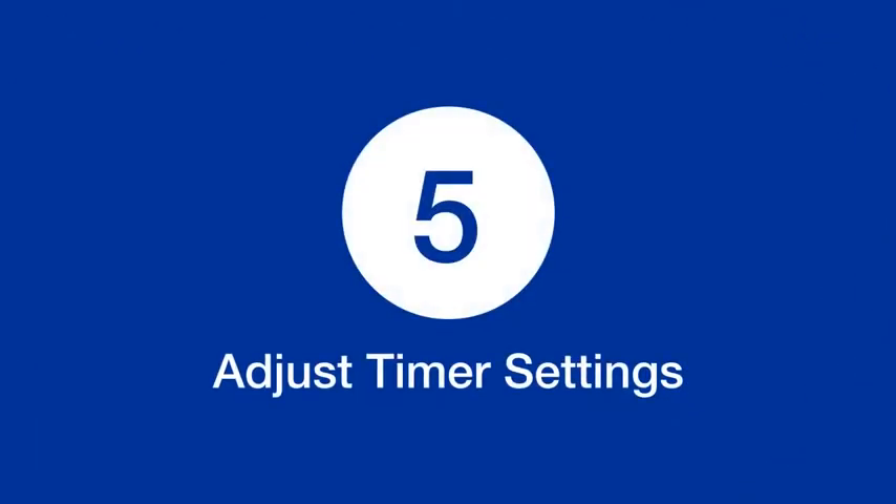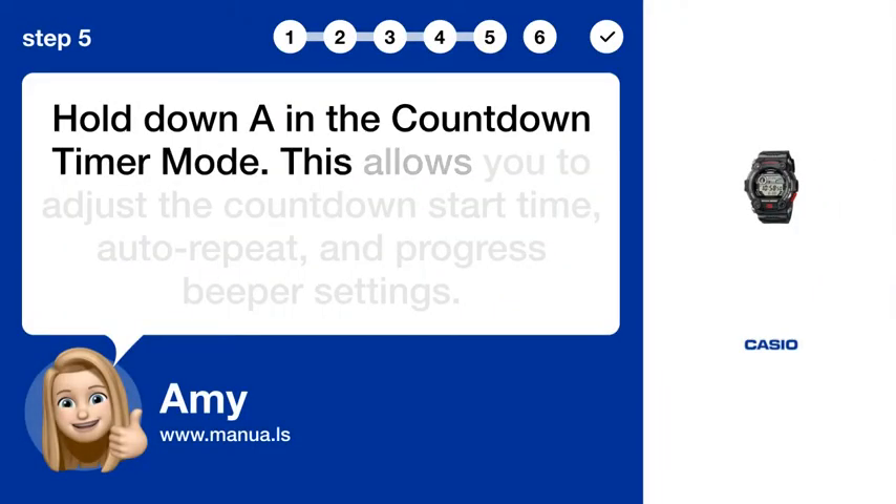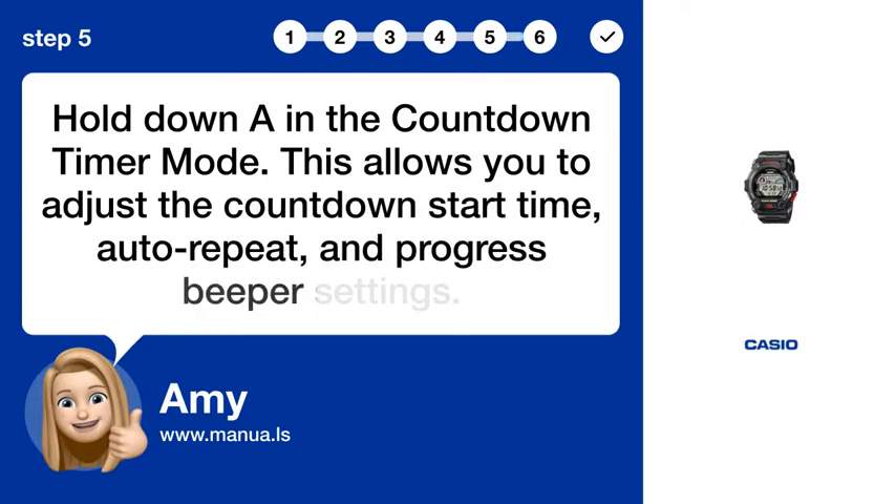Step 5: Adjust timer settings. Hold down A in the countdown timer mode. This allows you to adjust the countdown start time, auto-repeat, and progress beeper settings.